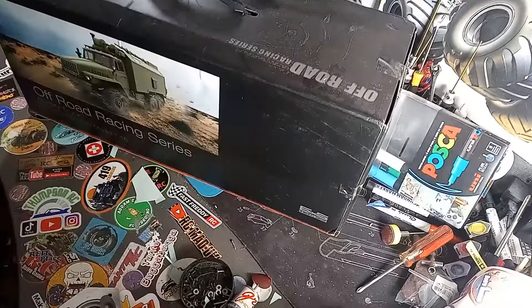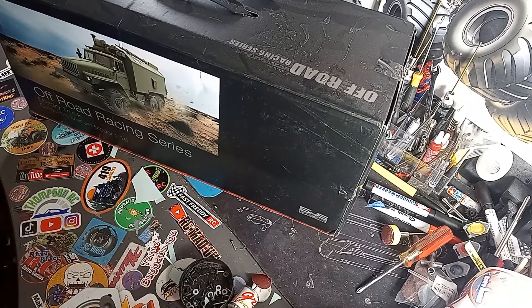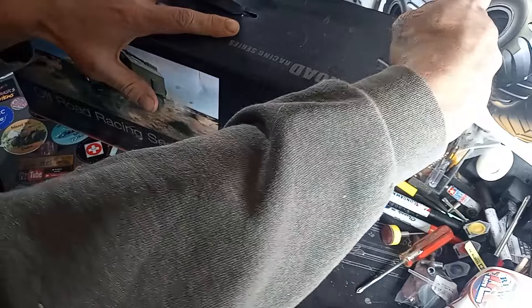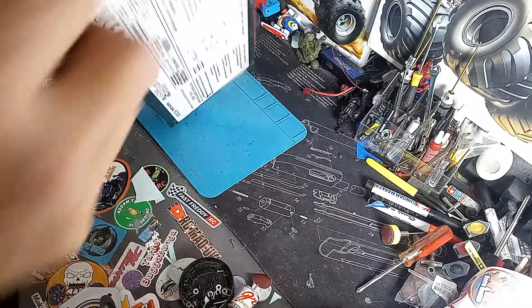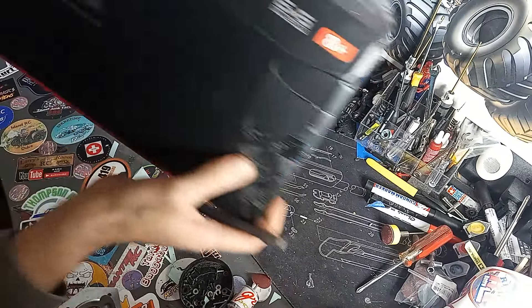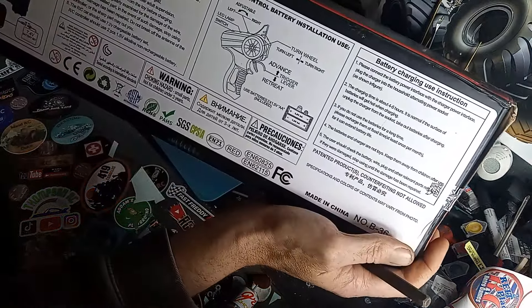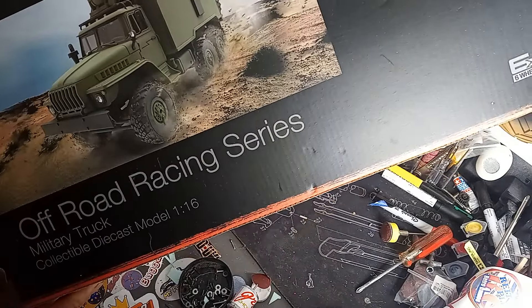Alright guys, it's another build time. This was another Christmas present from my daughter, so we'll do an unboxing for this video and then get right into building. I'm kind of excited about this — she asked me a bunch of times what ones I liked. This one's a six by six, my first six by six. It's WPL style, it's the 1/16 scale — I forget the exact number.